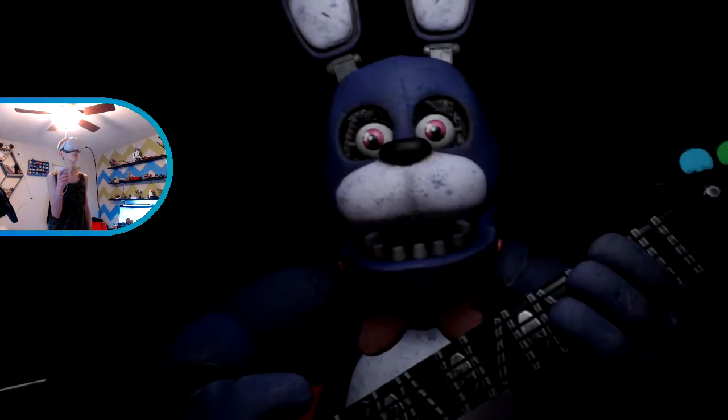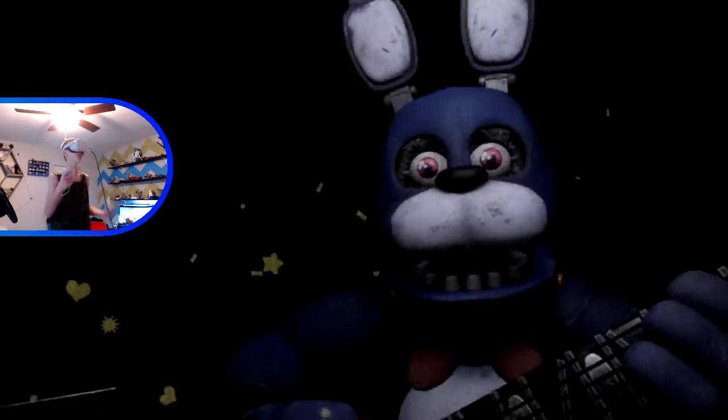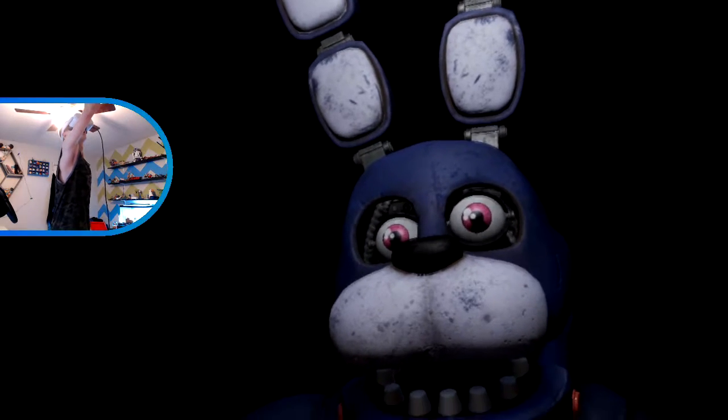To access the throat pipe, both eyes must first be removed. You must please remove the eyeball. When removing the eyes from their respective sockets, first firmly grip Bonnie's left eye and carefully remove it from its socket. Please stop doing that. Great job! Don't do that please.